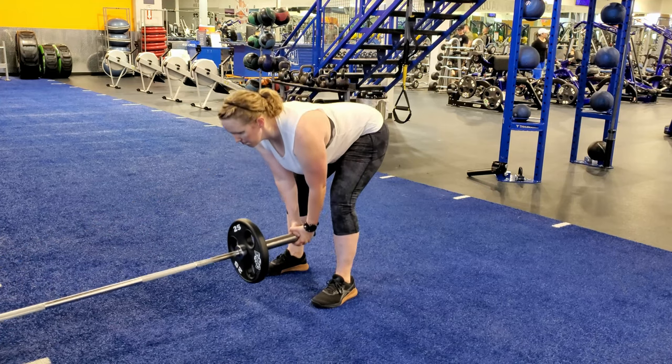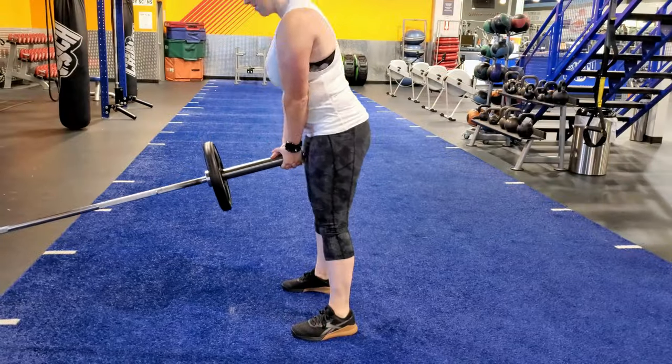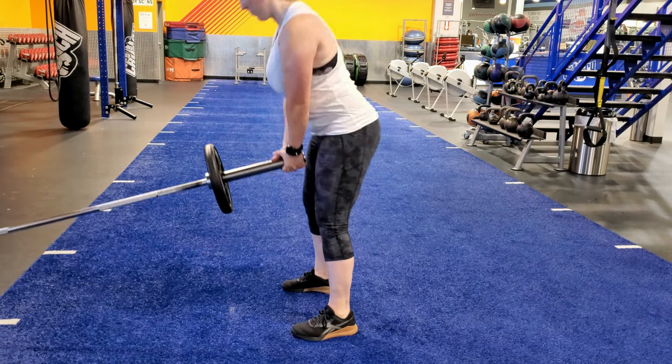Grab the end of the barbell by interlacing your fingers, then push your hips forward until you are standing straight and the end of the barbell is in front of your hips.